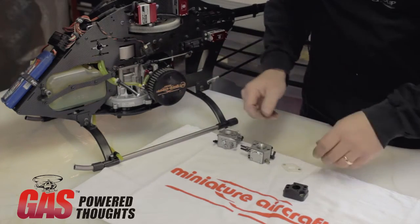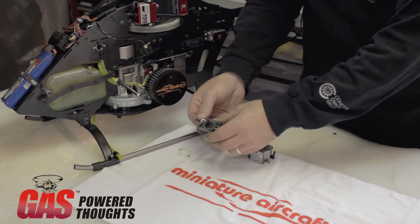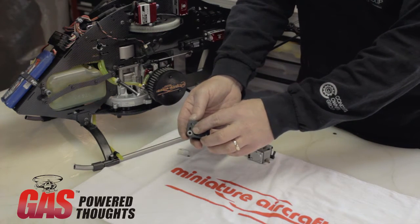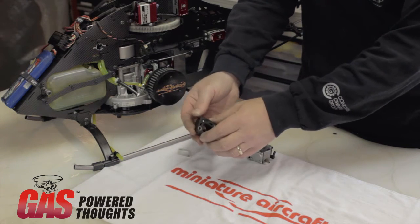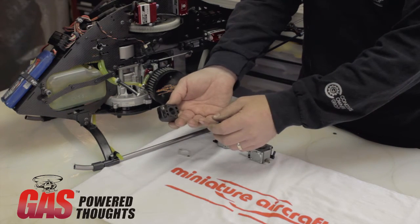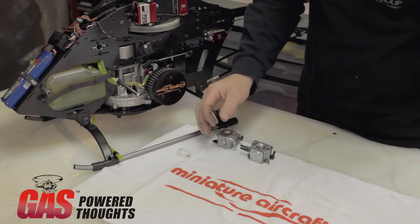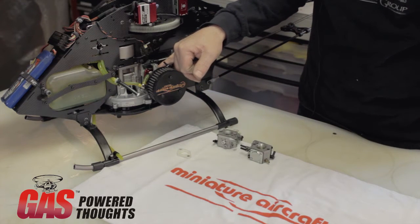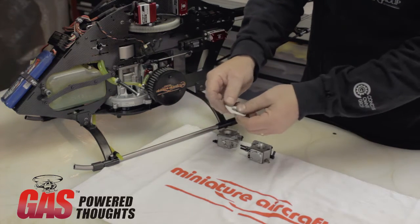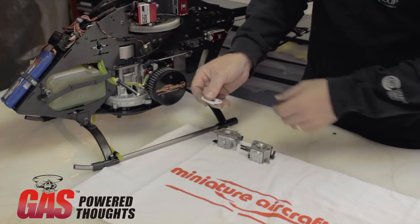There are a few things I'd like to talk about before we get into setting the needles — back to basics. This is the stock Zenoa insulator. Unfortunately, it's a plastic insulator where they used a steel insert, and with the heat of the engine, these inserts can change position inside the plastic housing and create an air leak. Under really no circumstances do I think anybody should be running these in a helicopter with a Zenoa engine. The good news is that there are a number of aluminum aftermarket ones available and they all work very well. They use a Teflon insulator to keep the heat from reaching the carburetor.